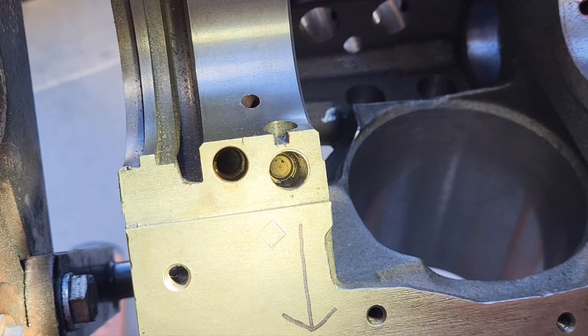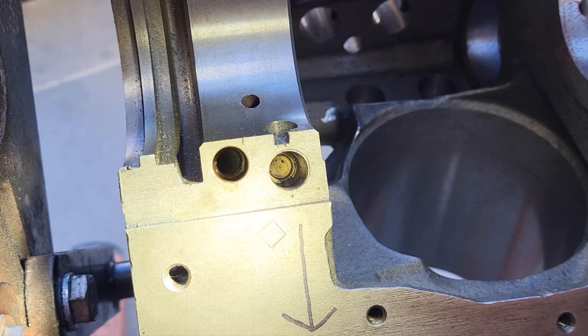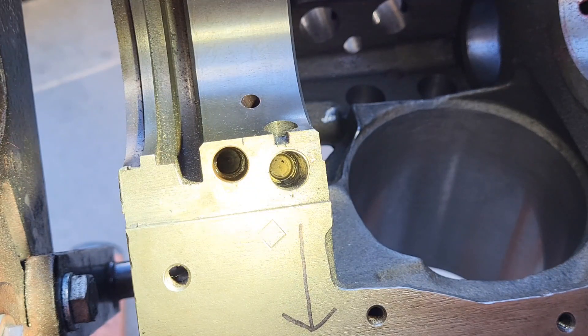I don't know — maybe it helps cool the number five main bearing, or maybe it helps with increasing or decreasing oil pressure along the route. Not really sure. But it is a fact: oil does come there and touch the number five bearing shell from here, but it is totally blocked off by the physical dimension of the shell and by the pressure from the torque. There's no way anything's happening there.